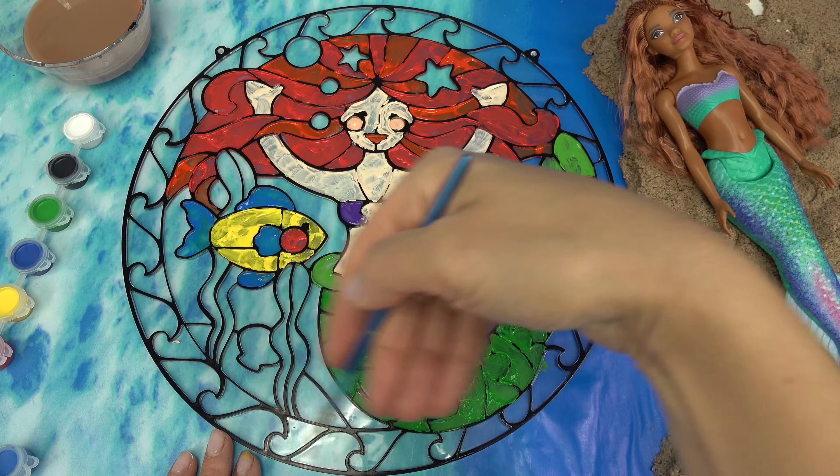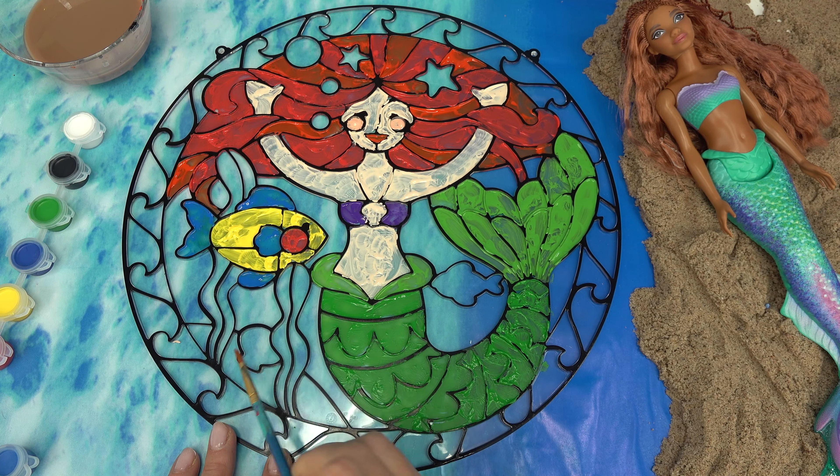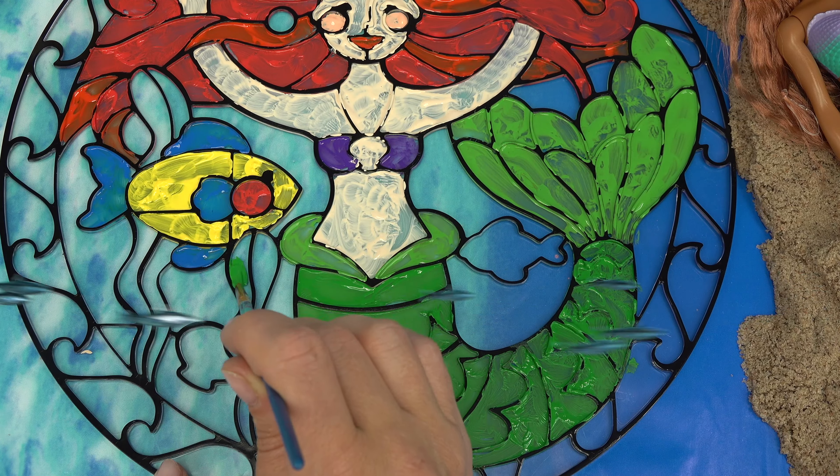Now that we have the two characters, let's go ahead and fill in the rest. There's some seaweed right here, we've got a shell, some other fish. I'm going to start with the seaweed.